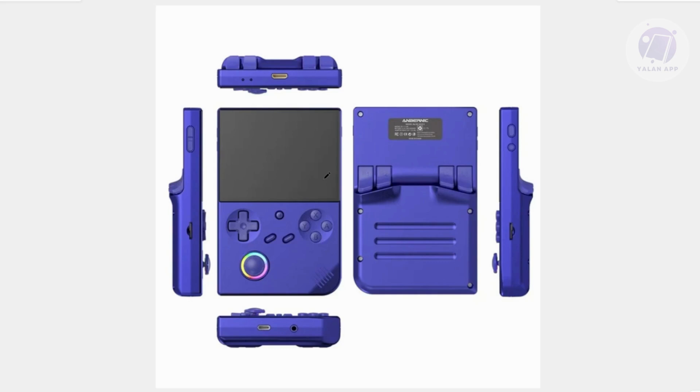Another thing you may want to do is check your SD card. Make sure your SD card is properly inserted. If needed, try using a different SD card with a fresh OS installation and see if that works.